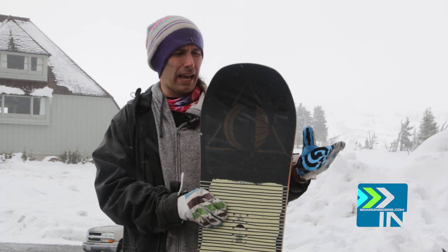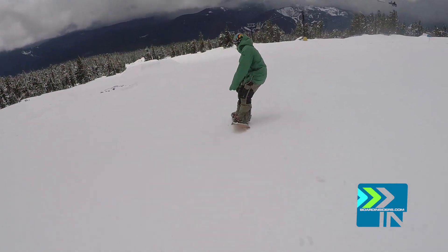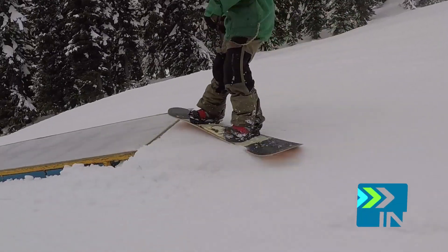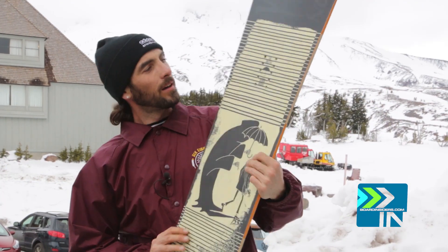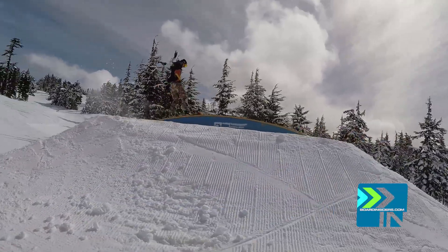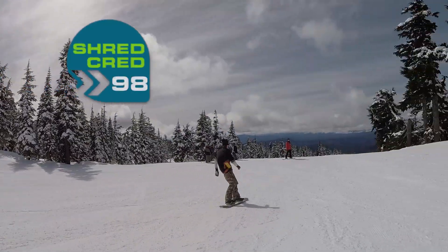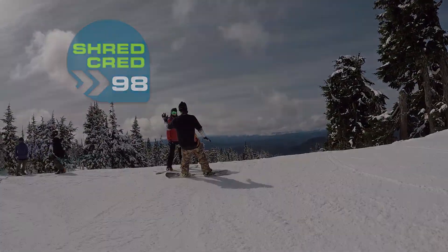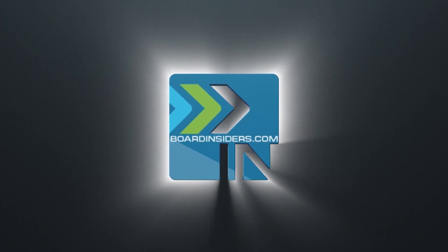I did not find any hang-ups or anything that would make you not want to get it. I gave it a 98, man, and it's an amazing park board. If you ride park all day, you're going to love this board. Gave it a shred cred of 97. This is one of my favorite boards of the year yet — the Salomon Villain. So sick, bro. For the latest snowboard reviews, check out boardinsiders.com.